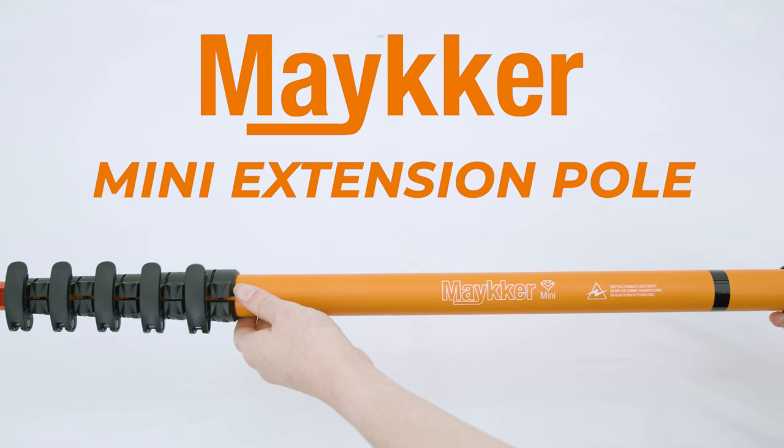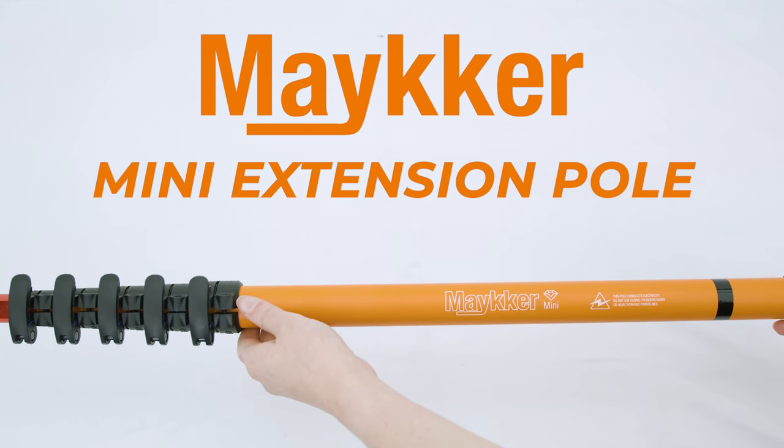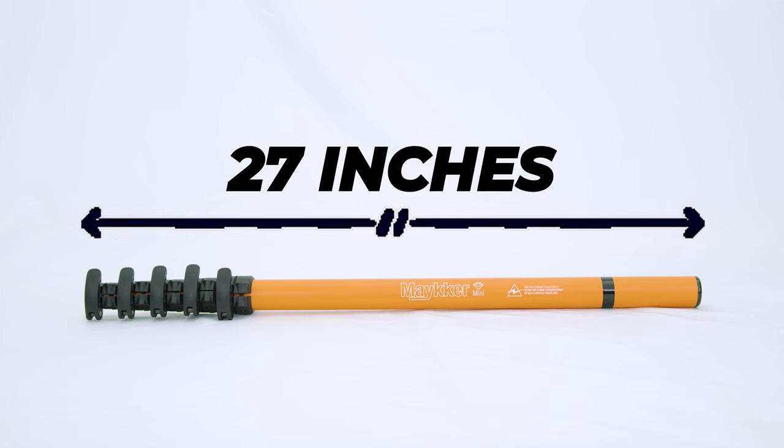Let's meet the Maker Mini extension pole. It's the ideal solution for window cleaners seeking a compact and efficient tool to reach higher windows without the need for a ladder. This revolutionary pole is only 27 inches when collapsed, making it perfect for tight spaces and easy transportation.